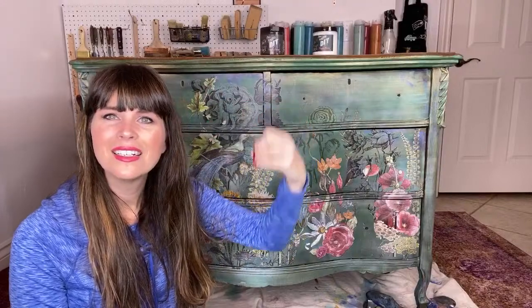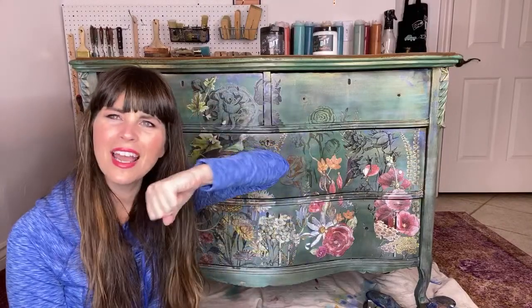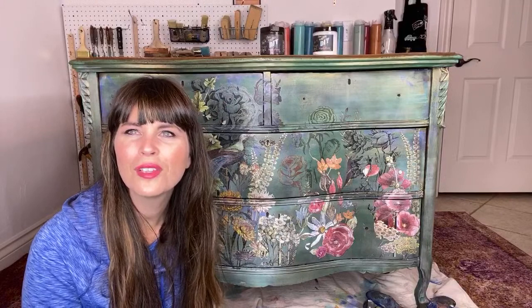I have never painted an animal. I tried a peacock once on a canvas — that was terrible! Lisa Jordan on YouTube has been following since 2012 — thank you so much Lisa! You need to come to class so we can meet you. And yes, I did paint a butterfly — erase it from your memory!